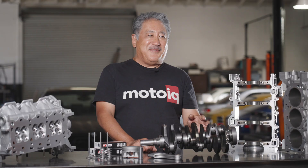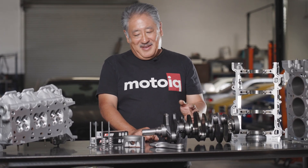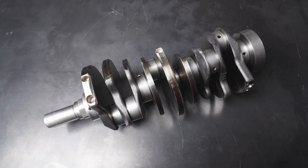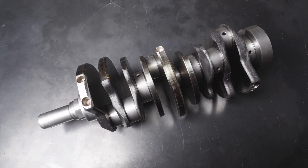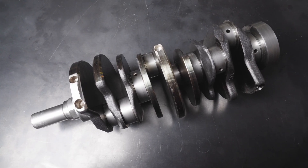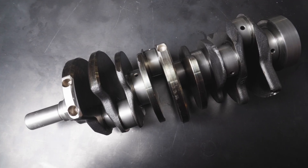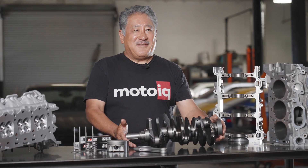The stock Ford crank is actually a pretty good part — it's strong, stiff, and has good journal overlap. It can be reused for all but the most extreme performance engines. We measure all the journals to see if they're within spec; if not, we can grind them undersized and use an oversized bearing. We also chamfer all the oil holes for better flow and to reduce the risk of scuffing a bearing, and we do a precision dynamic balance of the crank.